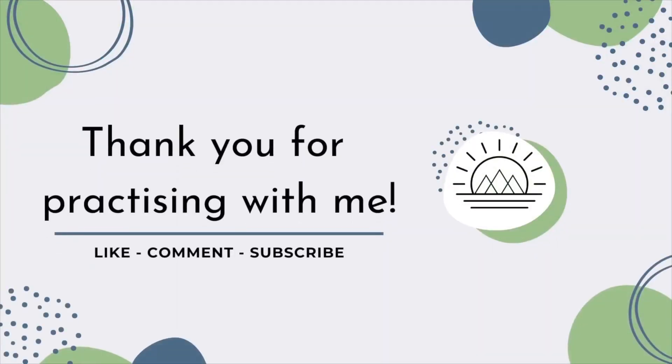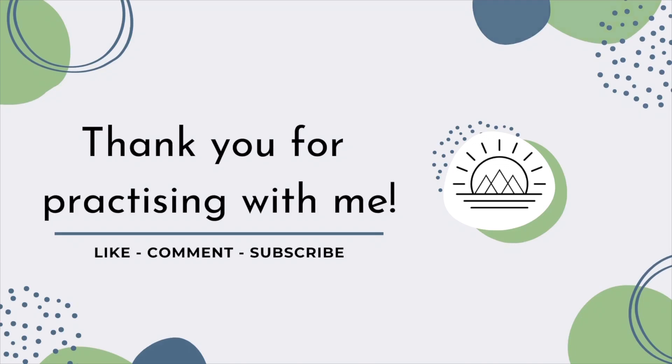Thank you so much for choosing to practice with me today. Super happy to have you here with me. Like I said at the start, I would be very grateful for any likes, any comments, any subscribes — whatever you fancy doing, I'm here for it. Hopefully I will see you again soon!